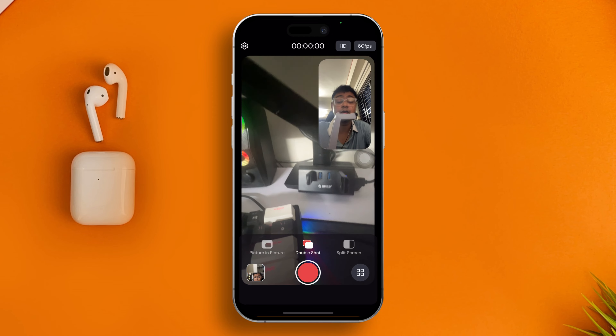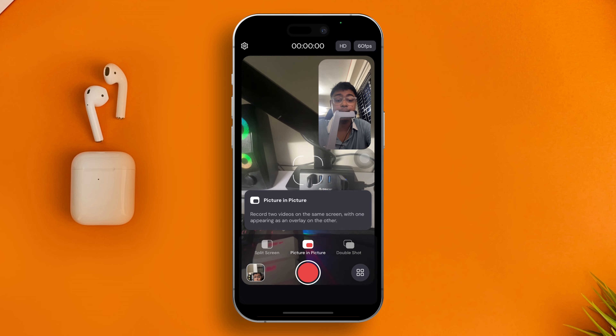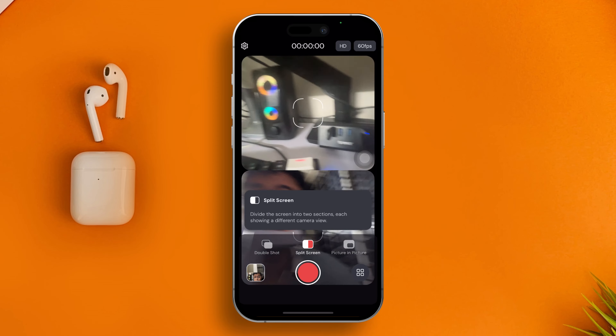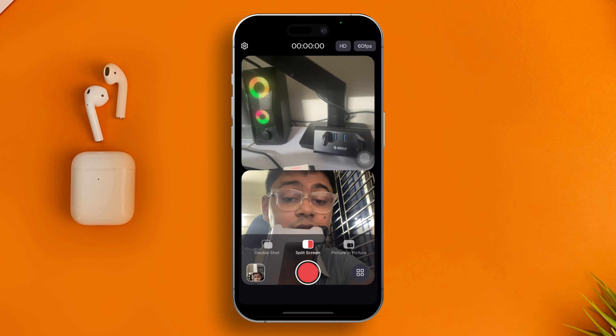Here you have multiple options to choose from: picture-in-picture, picture-in-picture in landscape, double shot, and split screen. You can see it's actually using both the front and the back camera while recording the video — you can literally see the example right there.